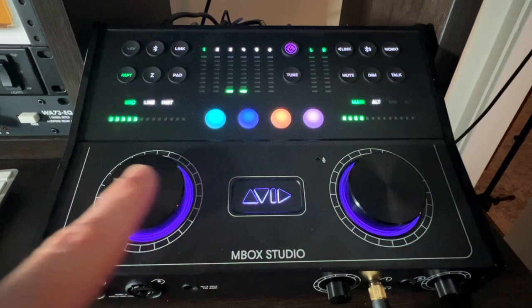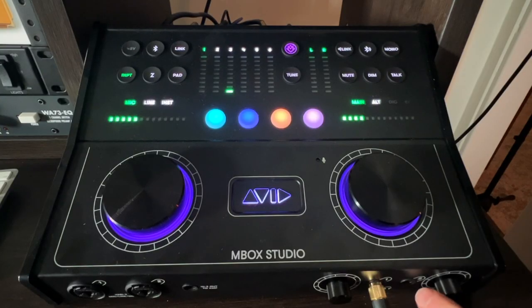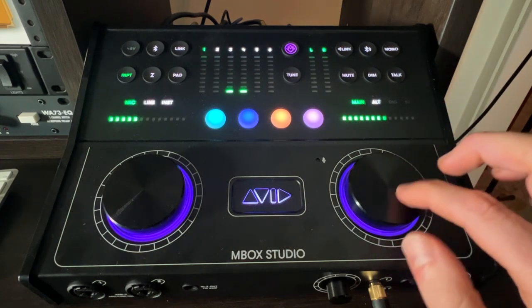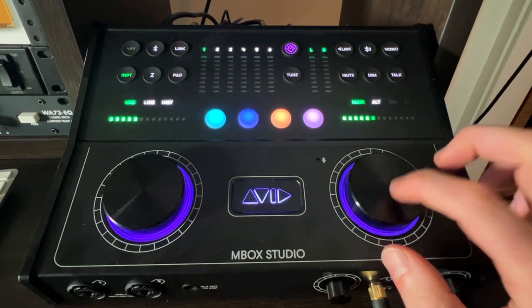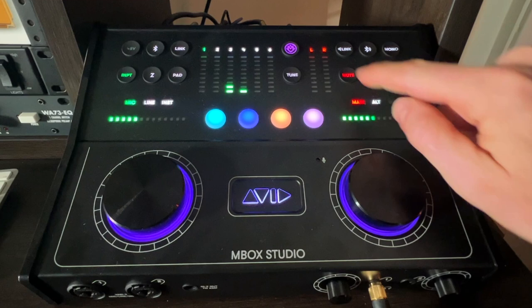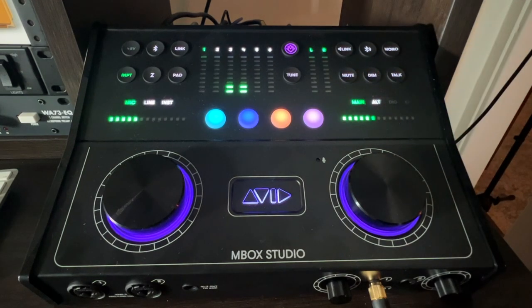There are four custom buttons that you can use as shortcuts in your DAW protocol or something like that. These down here are the two headphone outs, each with their own individual volume control. Same with the outputs — this is the main out, I can do my volume from right here. I can switch to my alternate speakers. You can press a button to check them in mono, which is really cool. There's also monitor mute, monitor dim to get the volume down, and talkback — there's a little microphone built into the interface right there too.